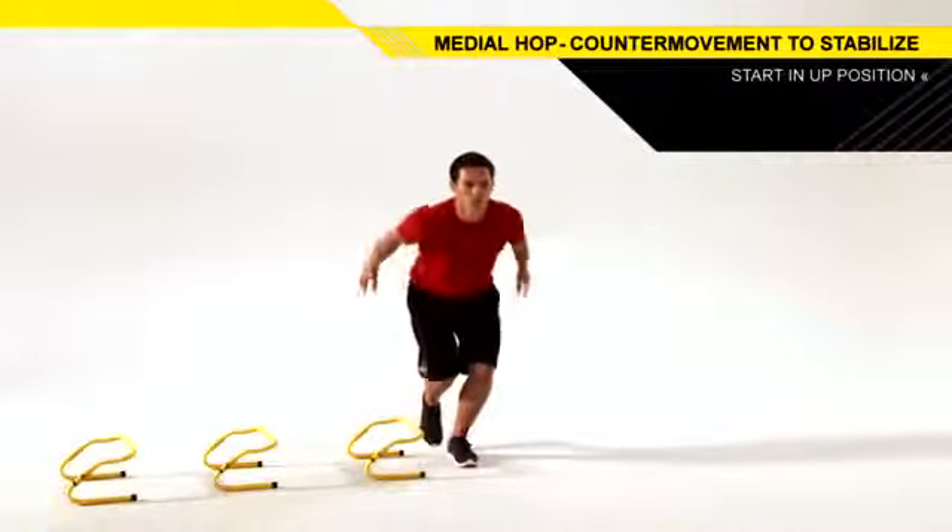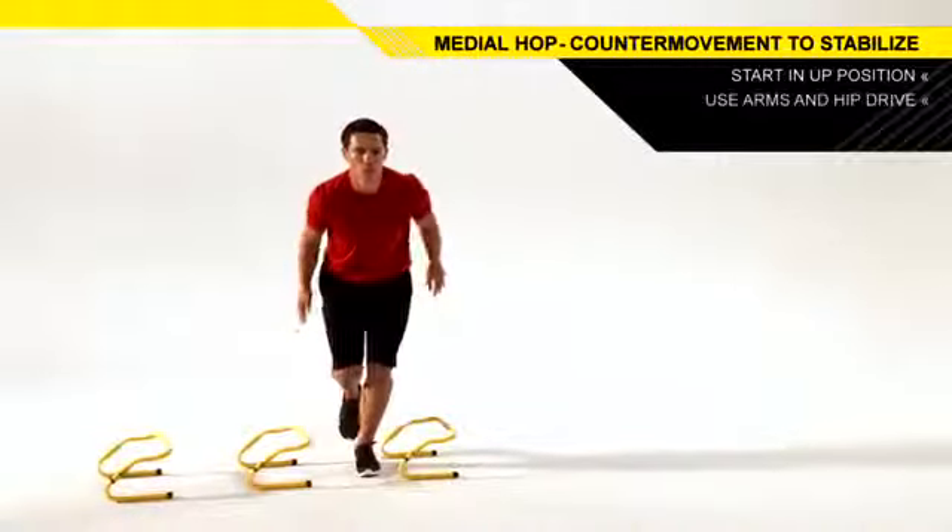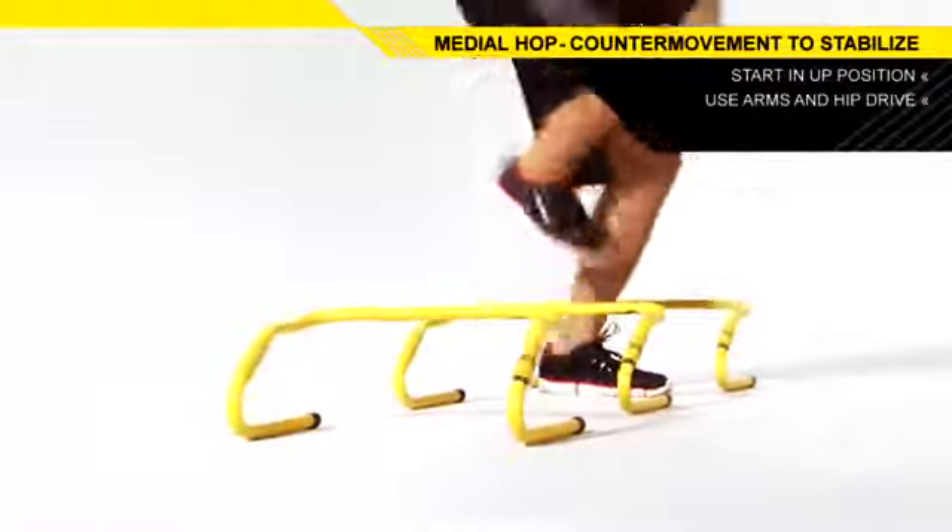Cock your elbows back as you dip your hips back and down. Using your arms and hips to generate force, hop over the first hurdle.